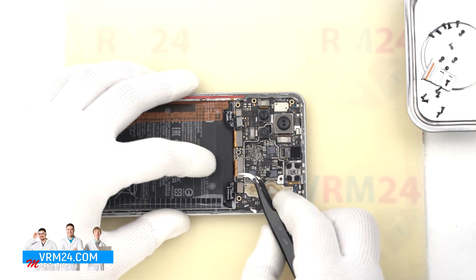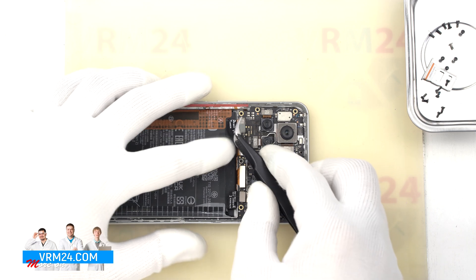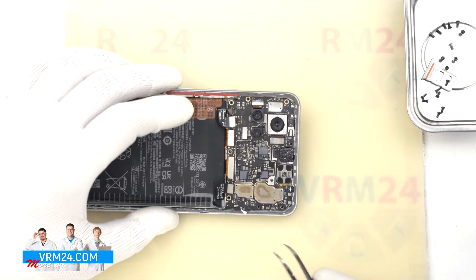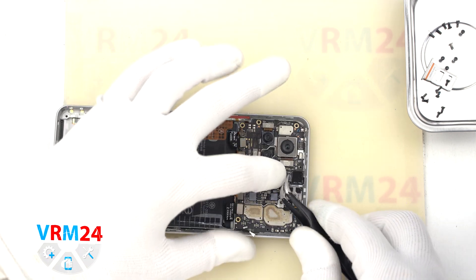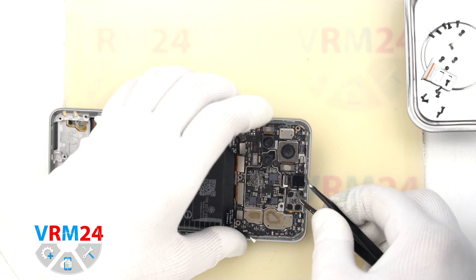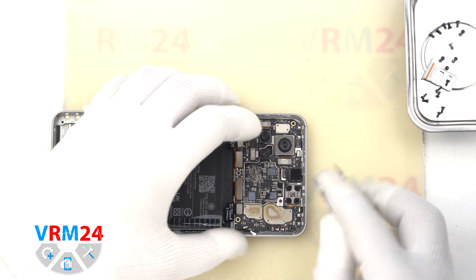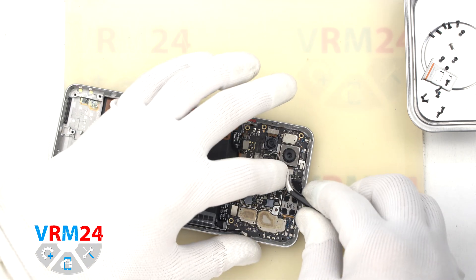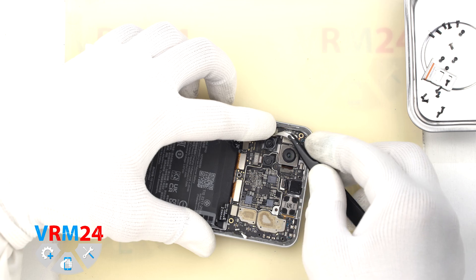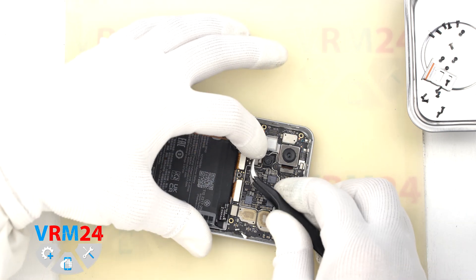We move on to disconnecting the connectors on the motherboard. We disconnect the coaxial cable connector, the interboard cable connector, and the second interboard cable connector. We disconnect the connector for the side buttons and the fingerprint sensor, and the front camera connector — but we can't remove the front camera yet. We can also disconnect the large rear camera connector, which we also can't remove yet, as they are glued to the display frame.